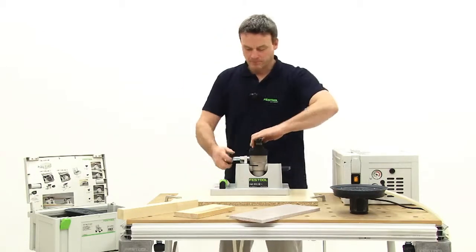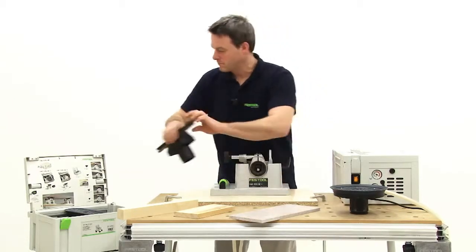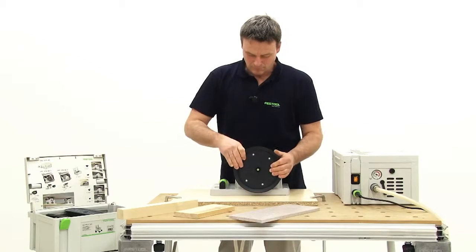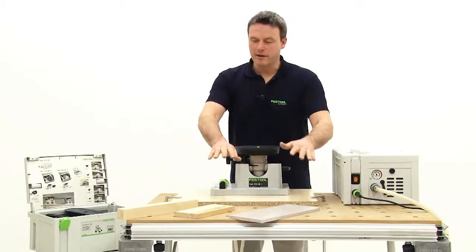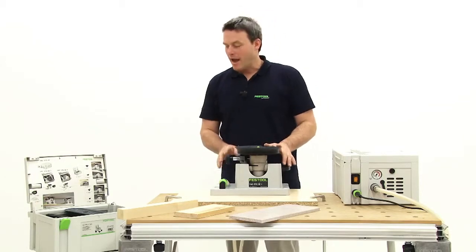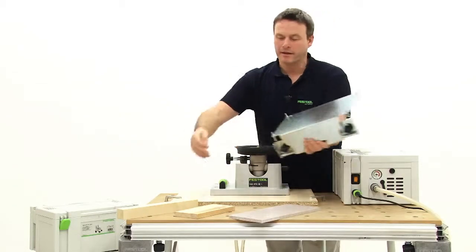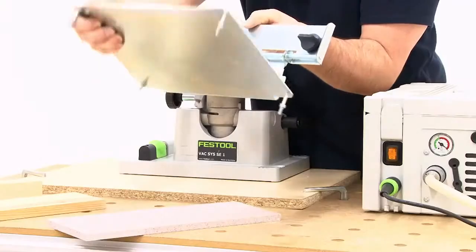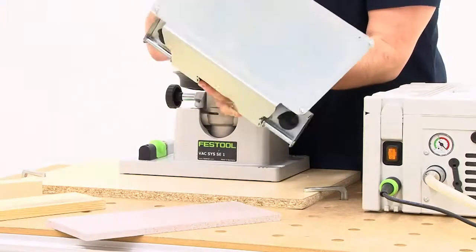Now let's detach everything. If you also have such an MTF multifunction table, you also have the option of mounting this vacuum clamping unit on this table. By using this adapter plate, which is inserted into the profile by means of a sliding nut, you can now position the clamping unit and, if necessary, swing it under the table. This means that whenever you need the table without the clamping unit, you can just swing the unit away and then swing it back later.